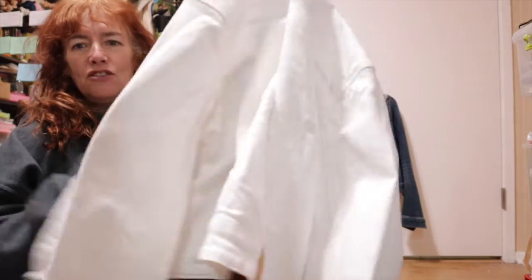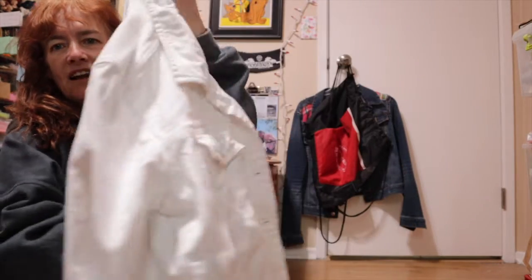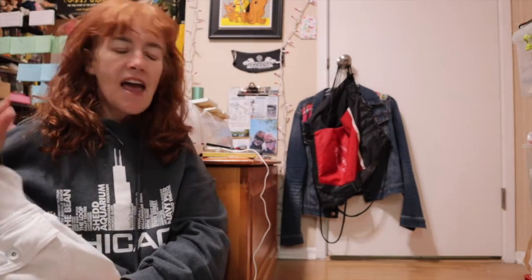Hey guys, welcome back to my channel, and if you're new, welcome. I've got crazy hair today. We're on the floor for a reason. We're going to take this super bright white jacket I got off eBay for $10 and turn it into a graffiti jacket. Some of them go upwards of $2,000 and we're going to do this all for under $25. It's basically the cost of the jacket and the paint, and it's going to look just as good.